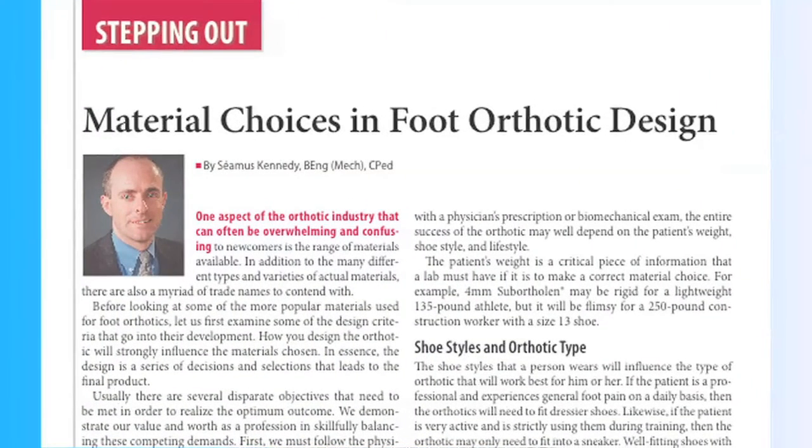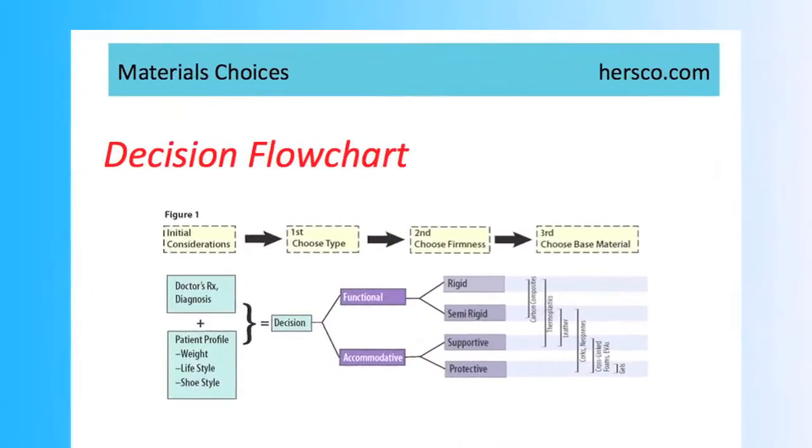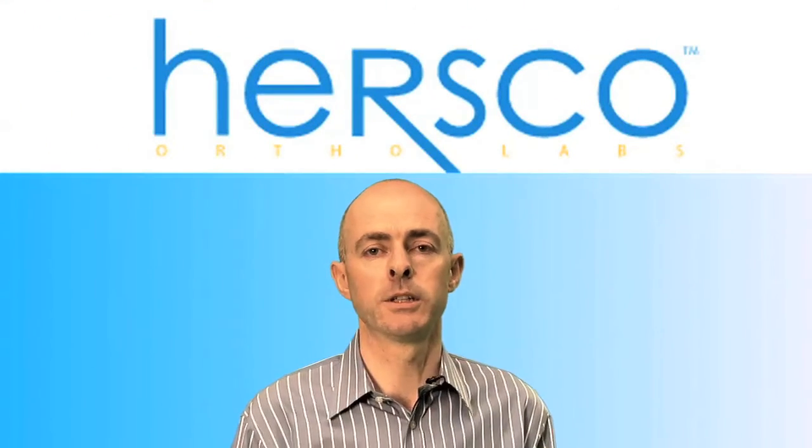Please go to our website and see the article, Material Choices for Foot Orthotics, where we get a fuller description of each of the materials that are available, the appropriate times to use them, and there's also a table which will help you choose the device based on the prescription that you're faced with and also the particular patient's needs. Thank you once again for joining us at HERSCO Online.